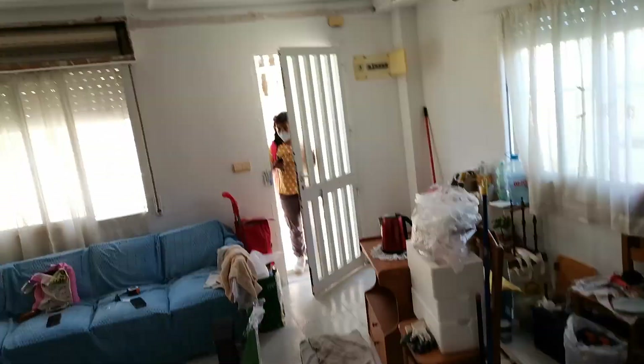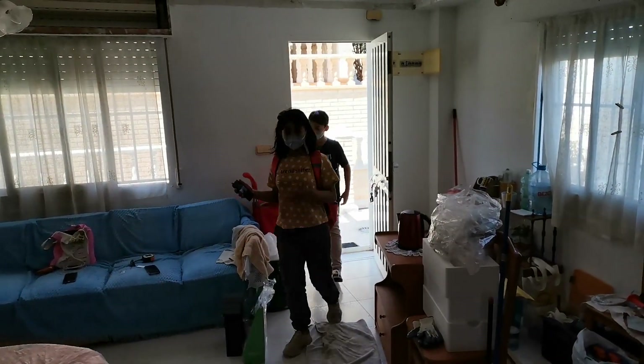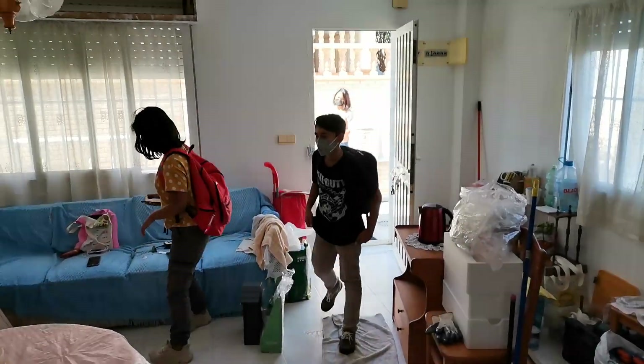And the kids have just got here. Hi guys! Hi. How's school? Good.